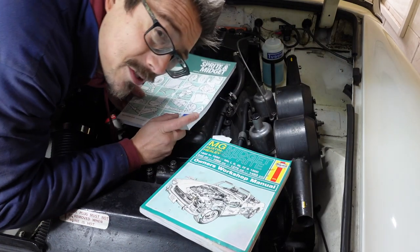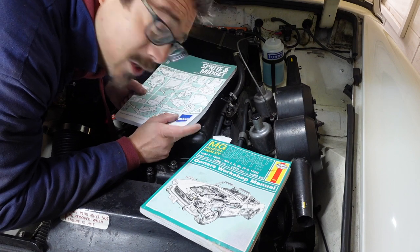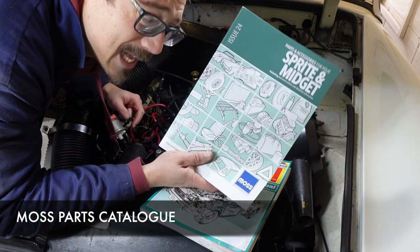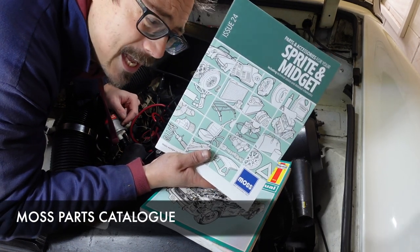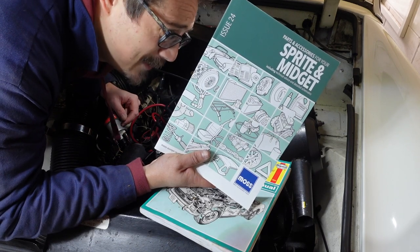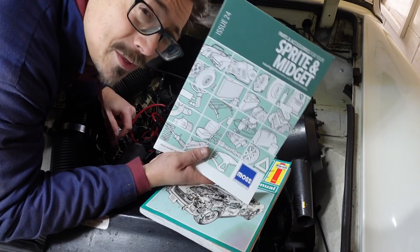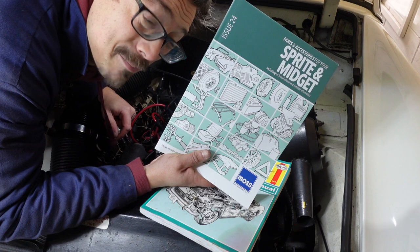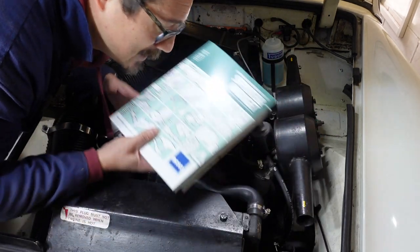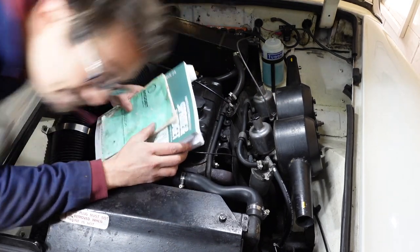If you want a slightly more visual representation, because words can be a bit much sometimes, get yourself a Moss catalogue - it's free. It has exploded diagrams of every part of the car, from every screw to the upholstery. It's so useful when putting things back together or looking to buy missing parts. Those three are the holy trinity for me. Let's move on and look at this engine.